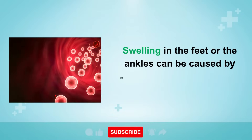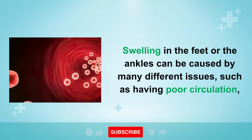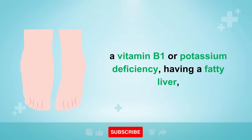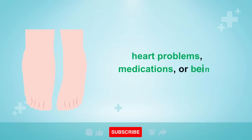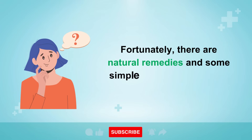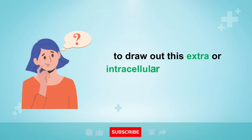Swelling in the feet or ankles can be caused by many different issues, such as having poor circulation, a vitamin B1 or potassium deficiency, having a fatty liver, heart problems, medications, or being pregnant, to name a few. Fortunately, there are natural remedies and some simple things that you can do at home to draw out this extra intracellular fluid from your tissues.